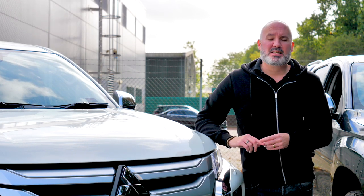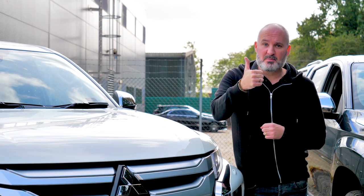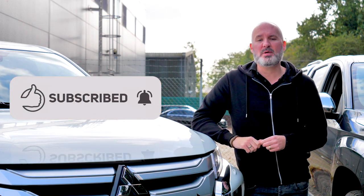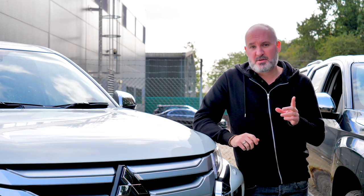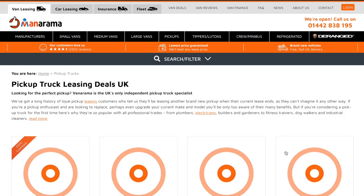Before we get going, I'd just like to say that I sincerely hope you enjoy this video. If you do, please like it, give it a big thumbs up, subscribe to the channel, and click the bell so you get notified every time we post content just like this. And don't forget that if you are in the market for a brand new van or pickup truck, head to Vanarama.com and check out the deals.